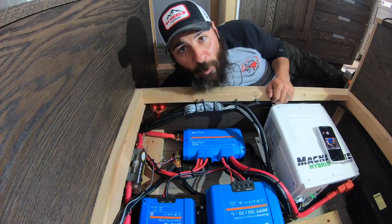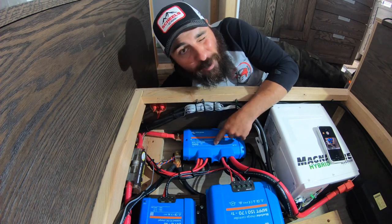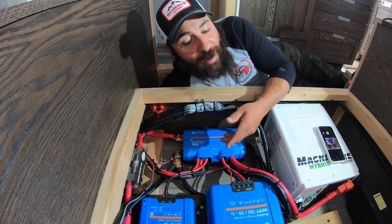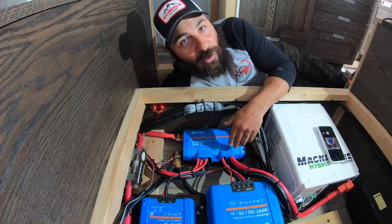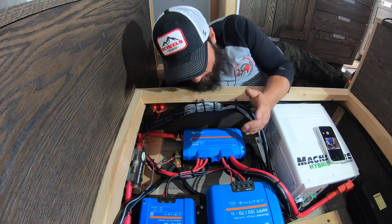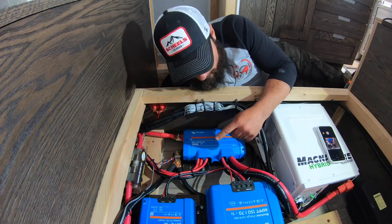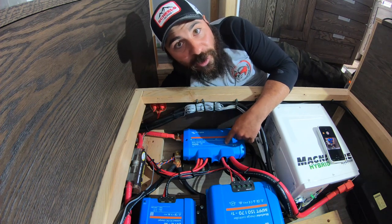Some of you are probably wondering what that blue box is — it's the Lynx Distributor, which is essentially a fusible bus bar. Rather than using separate buses with separate fuses, this combines it all into one package. And it's worth the money, so just buy it. After you spend all the time sourcing and buying fuses and separate bus bars, you probably could have bought this instead. These look great and make your install look great. Use one.